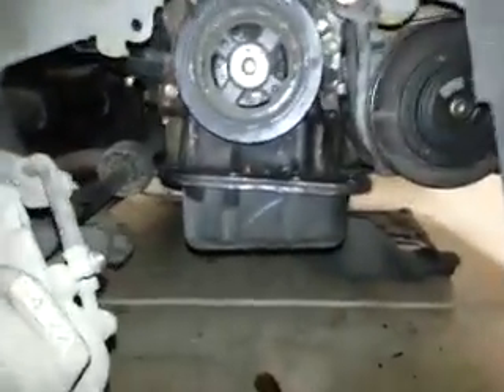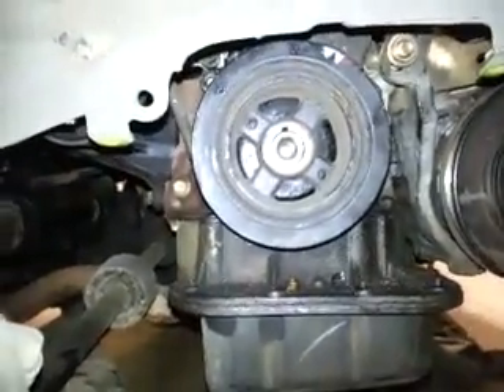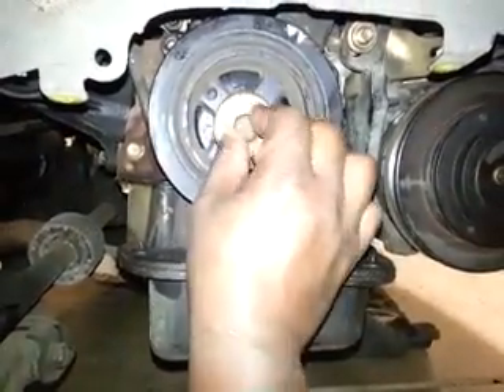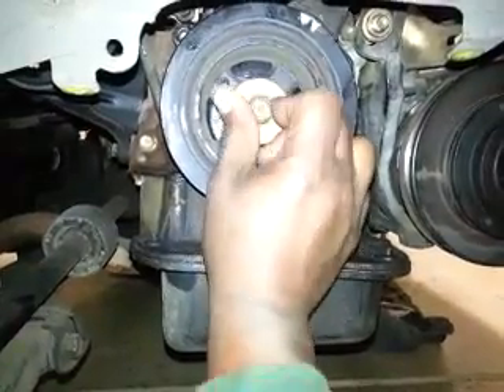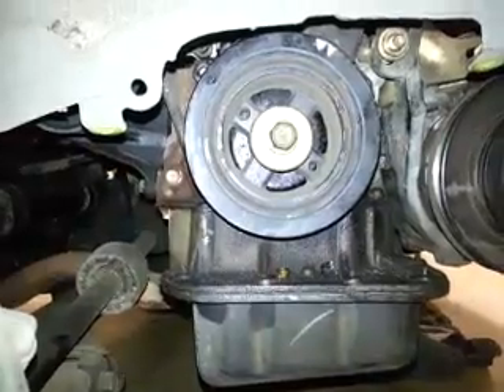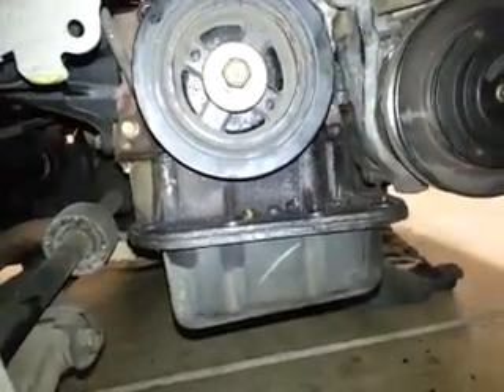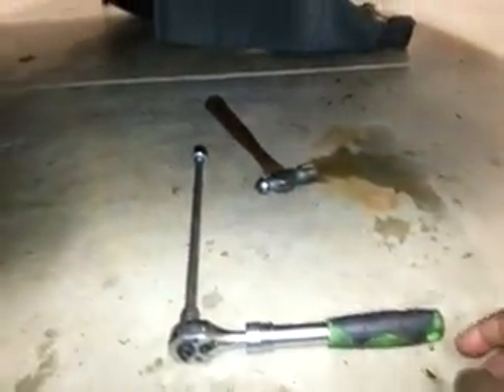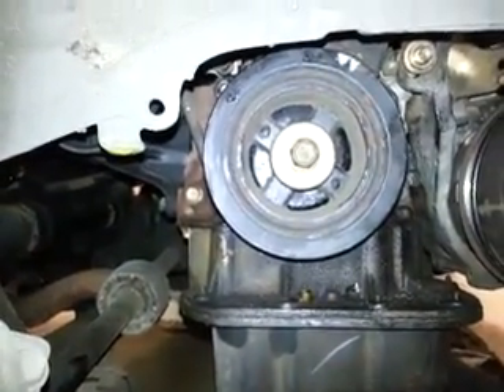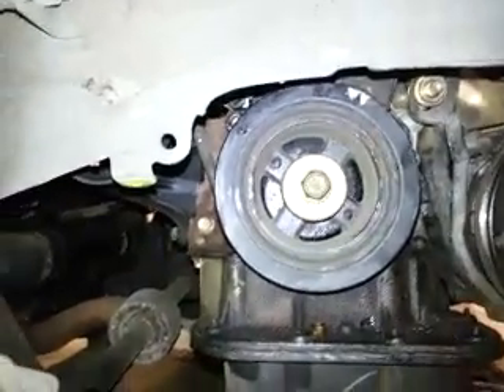I've already taken everything loose to make this video faster. I put this bolt in all the way so that I can turn the engine, and I turn it with my ratchet here — it's actually a 14 millimeter. I just turn it clockwise only so that you have tension on the side that matters in terms of the top timing.